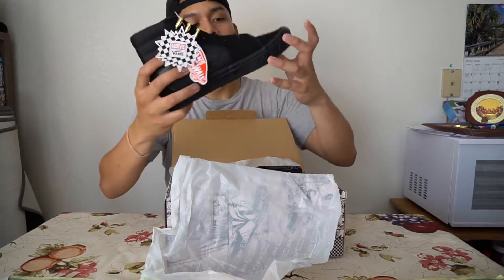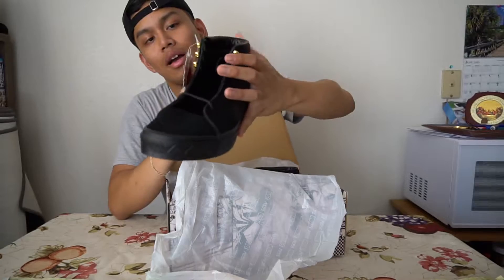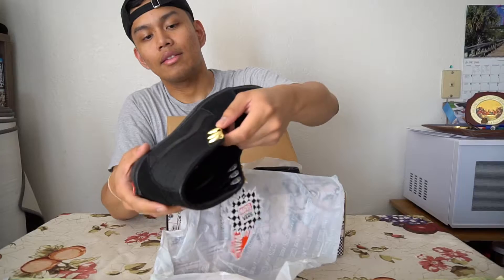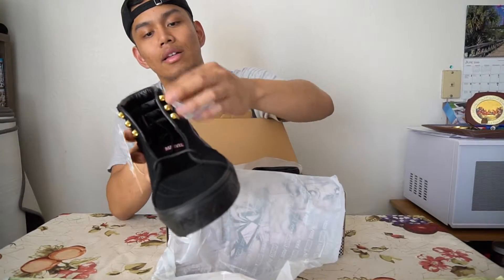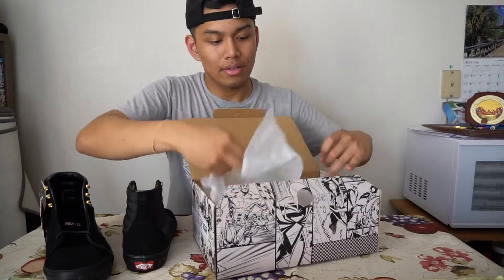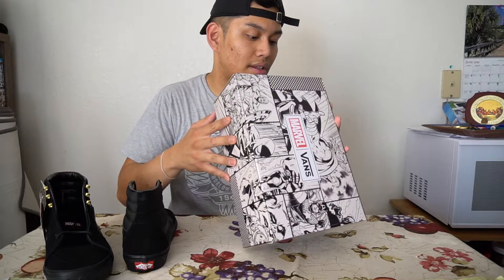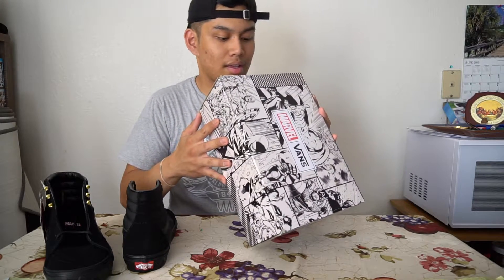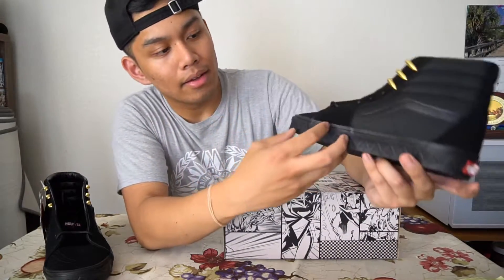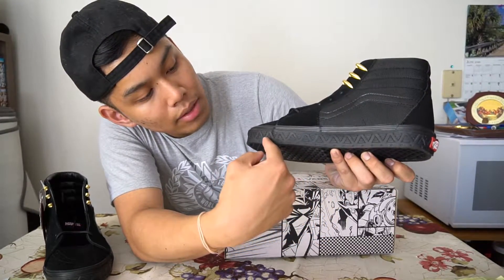Look at the all black on this one. You've got Black Panther detailing at the eyelets — look at that. You've got gold for the eyelets for the first three pairs. The colorway just says 'Black Panther Black' — that's hype. This is called Black Panther Black, I guess. You've got Black Panther detailing in the midsole as well.